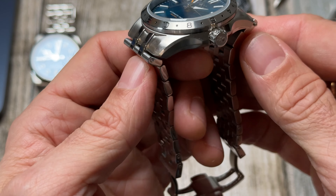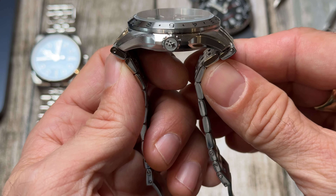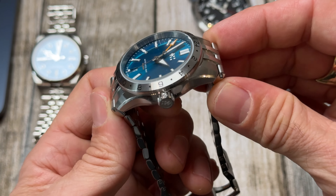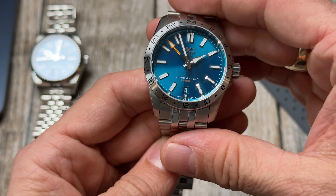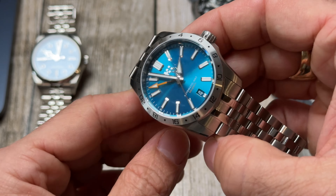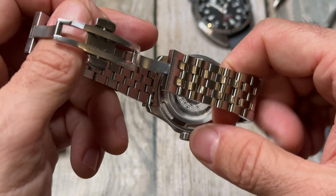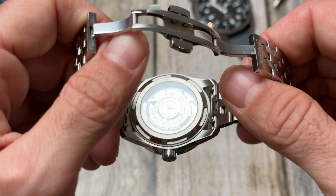Dimensions: 36mm case, 43mm lug-to-lug — nice and compact. Those end links do protrude slightly; I haven't measured it but that probably takes it to about 46mm. Still wears really well on my wrist and actually helps it look a little bigger than the 36mm would suggest.